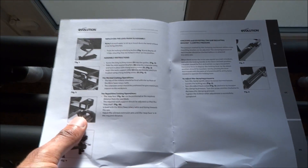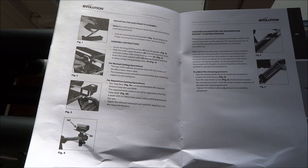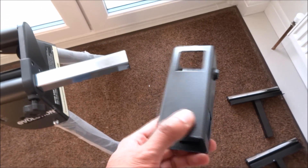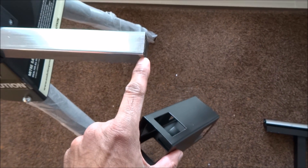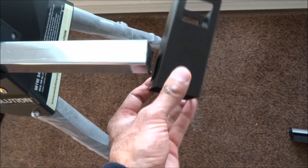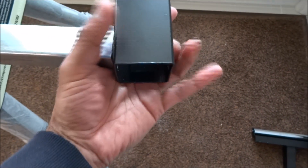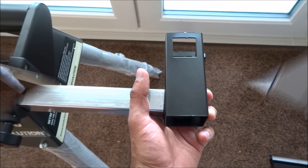Next is this item here, which they call a stop face. So let me now fit the stop face — it goes onto the end of the extending arm. I had to take a little bit of the plastic off here just to make it easier to slip on. It slips on like so, and you can put one of the screw stops in there to stop it moving. I've got the stop face on now at both ends.